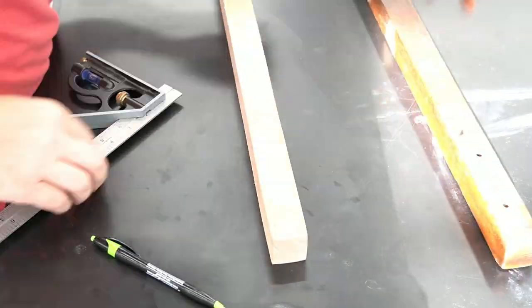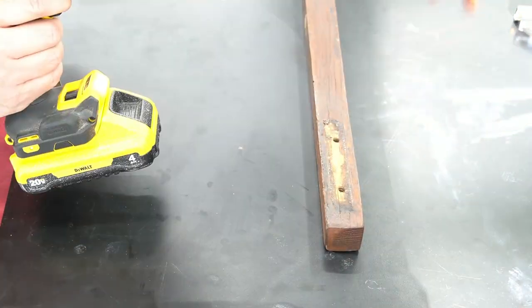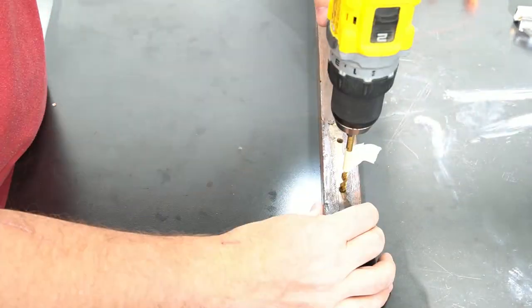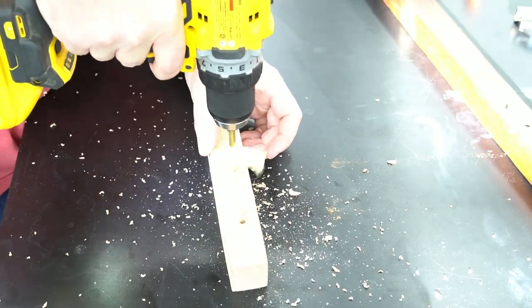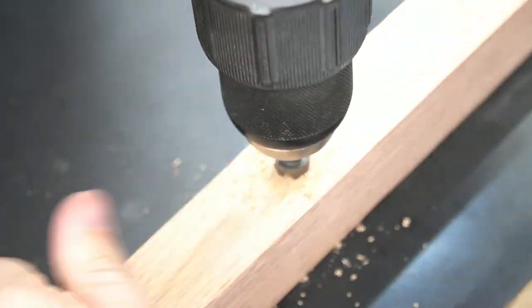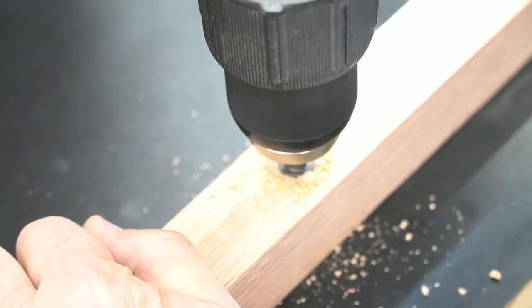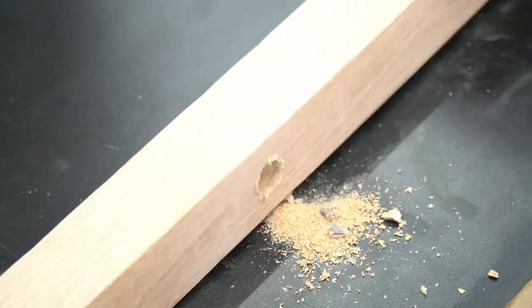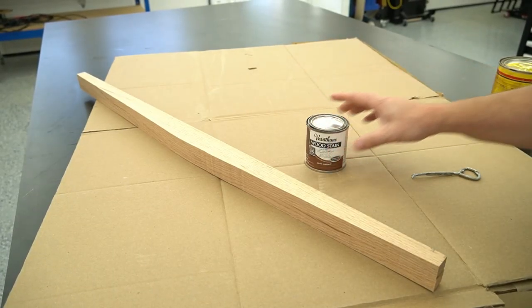Now I just need to transfer all the other holes for the bolts onto the new leg. I'm using the same process as before and drilling out all the holes into the new leg so I can put the screws through it. That tape depth trick is key here. One screw had a fatter head so I had to drill out a wider recess where the head can go in.